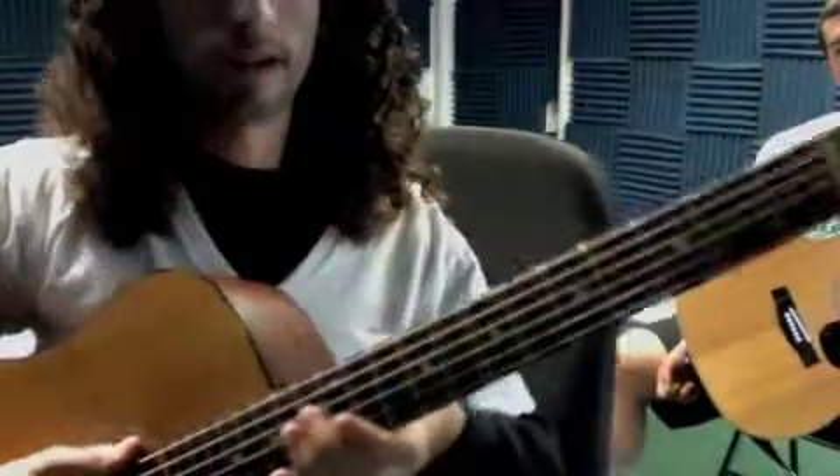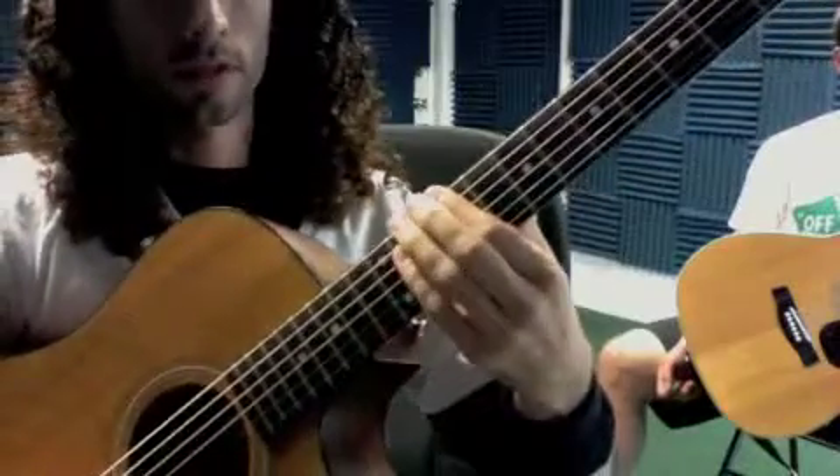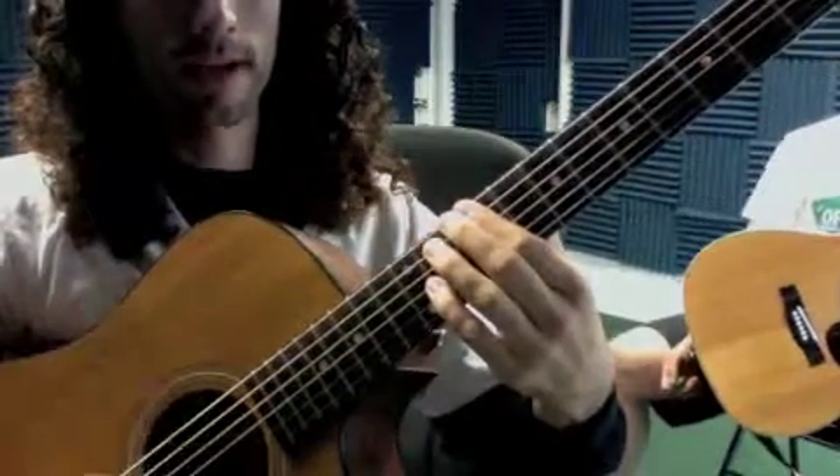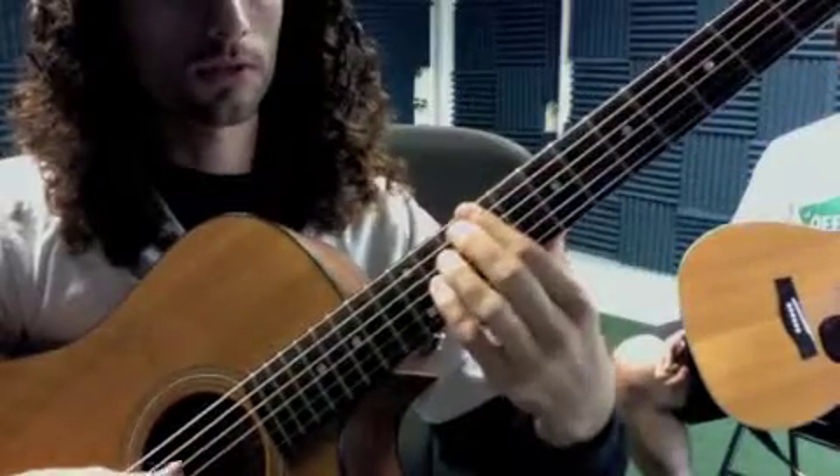All right, so Everlong — we're doing the chorus here. It's going to go, the two patterns are up, up, down, down, down, up, down. Okay, that's the first one, and when I get to the next chord I'll show you the second one.